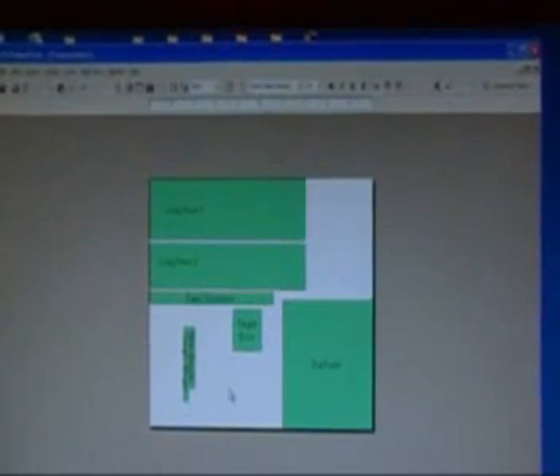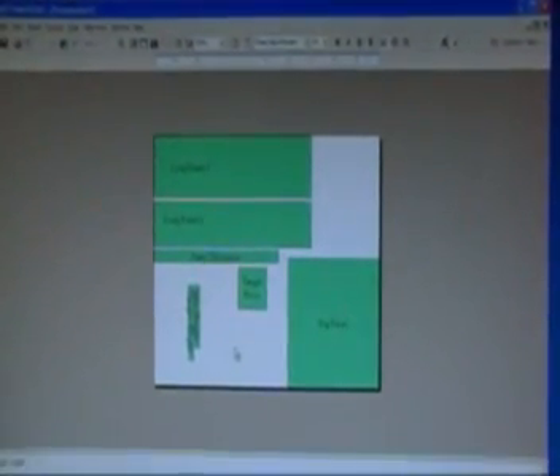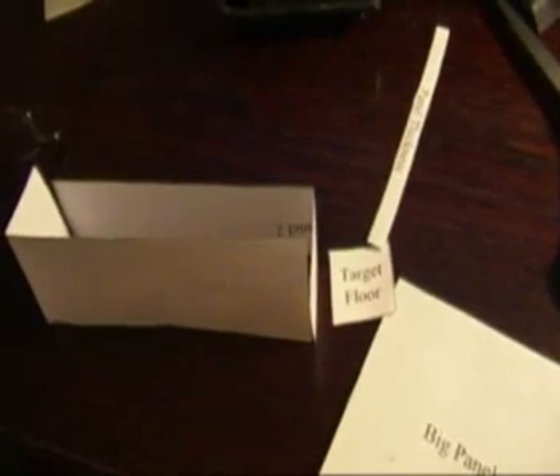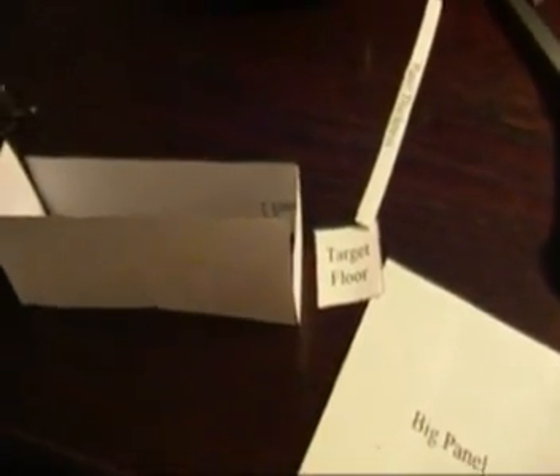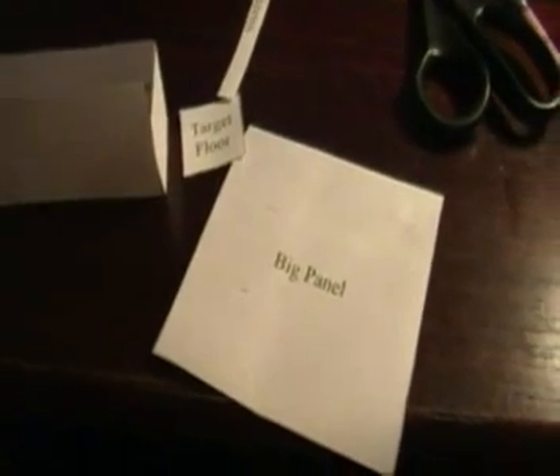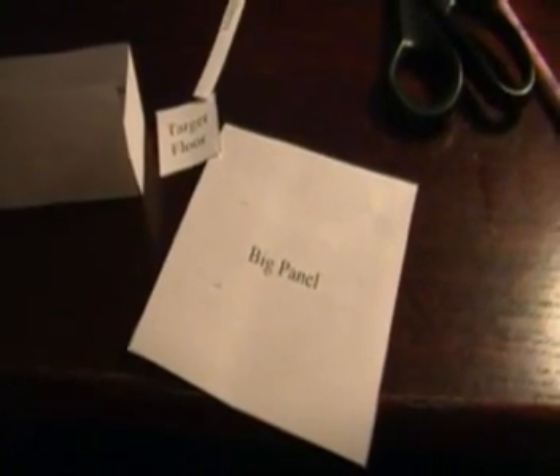We're going to print this out, cut it out of paper, and see if we can assemble a six-sided box that fits our requirements. I've thought that if I take the two long panels and make them the width of our target floor, the big panel could be used for the front and back — it looks like I can get three target floor widths out of the big panel, so I'll cut it into three pieces.